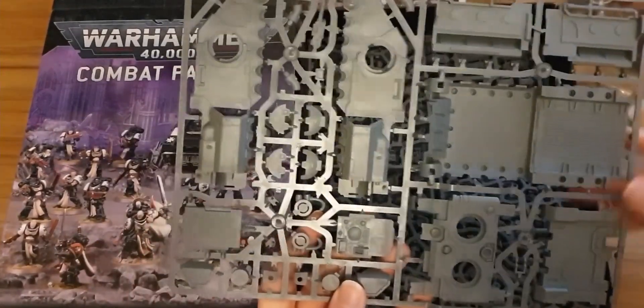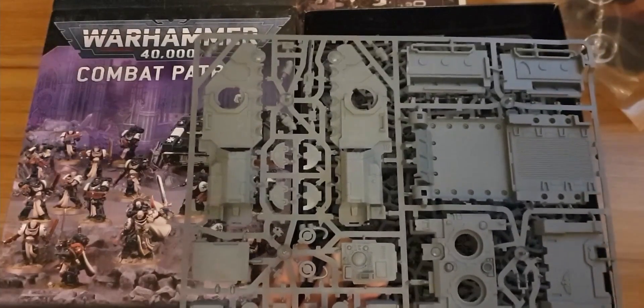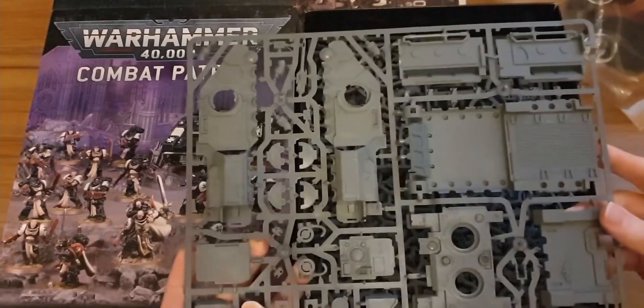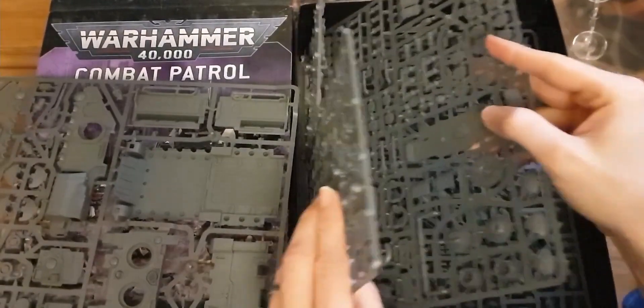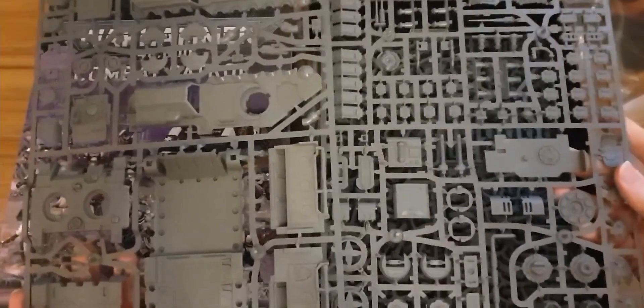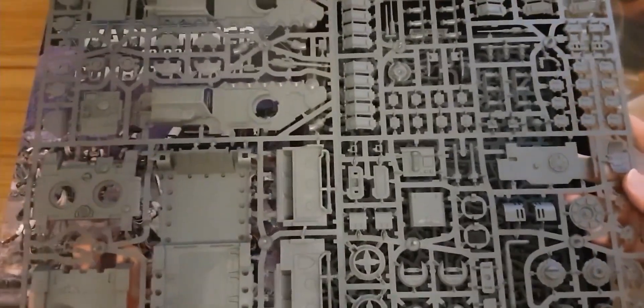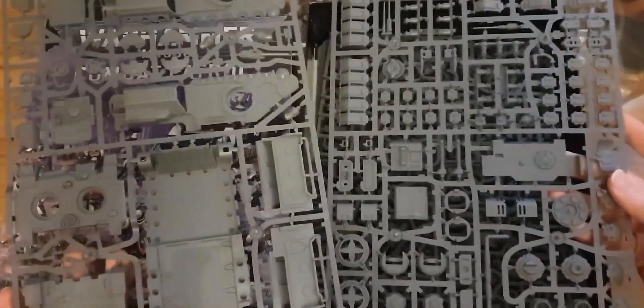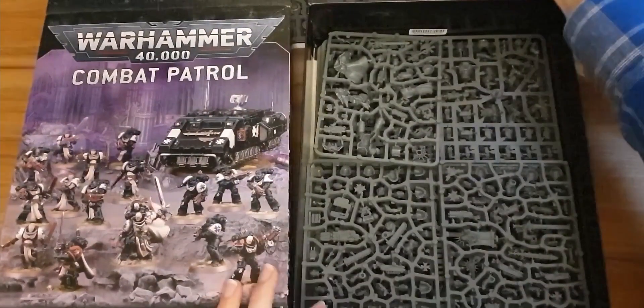We've seen one of these before — this is the Impulsor sprue. It's a nice packed sprue, makes a really interesting looking vehicle with quite a few options. You get options for a big gun array on top, a missile array on top, a shield dome on top. It's interesting they pack it in here because the Impulsor is similar to the old Rhino kit. If you were looking to buy an Impulsor, you wouldn't actually go out and buy an Impulsor kit — you could buy the new Gladiator kit, which comes with both of these sprues plus a whole additional sprue for about five quid extra.